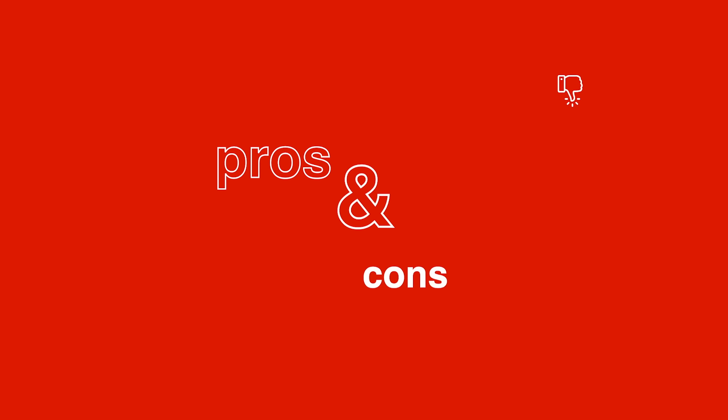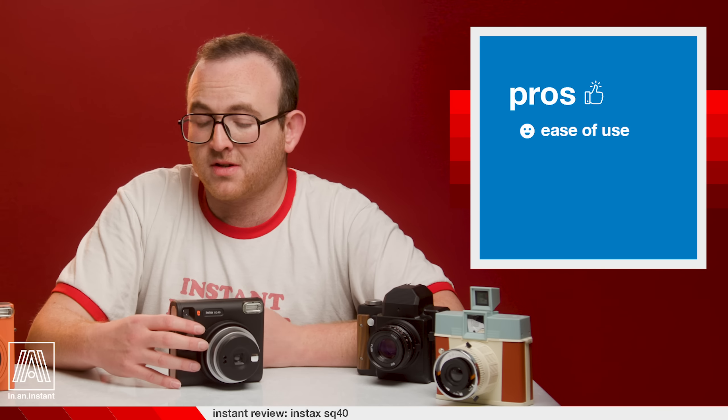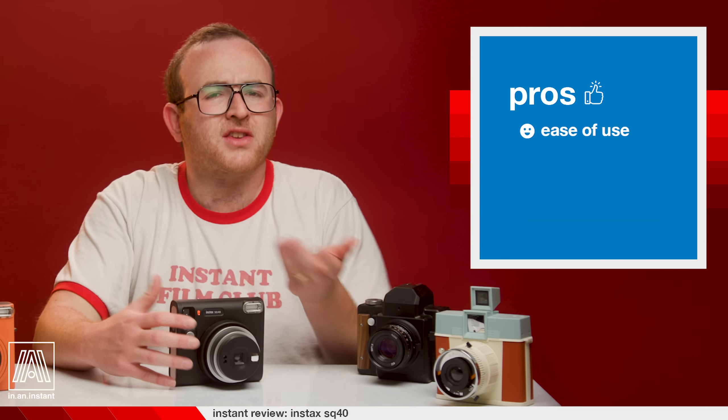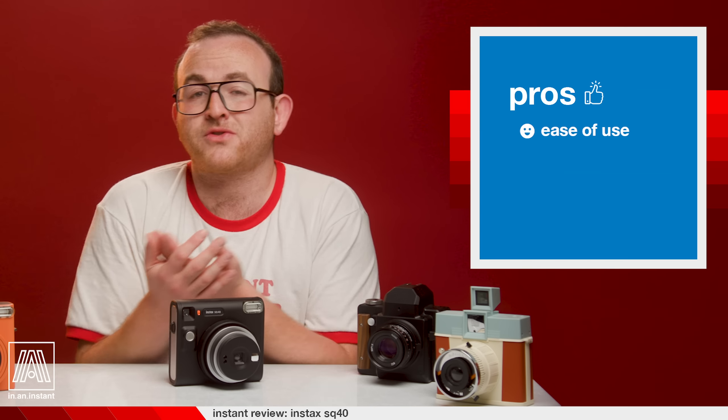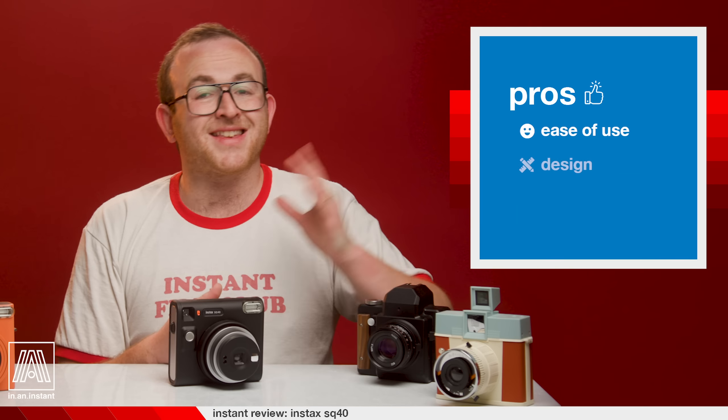Let's dig into the pros and cons. Ease of use: it is a simple camera to pick up and shoot. It lacks certain features purely because it isn't intended for users who want them — those users should get an SQ6 or a Lomography camera. This camera is designed for folks who just want to rip shots with their friends of their daily life and want the point-and-shoot look and feel. For more advanced features, the SQ6 still exists; even if it's not still manufactured, you can pick one up if more control appeals to your style.